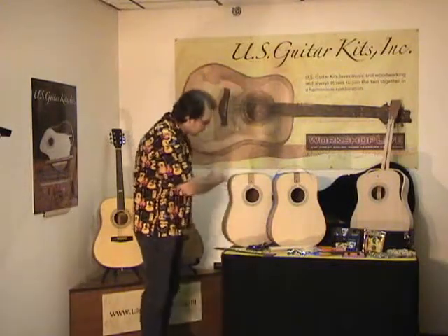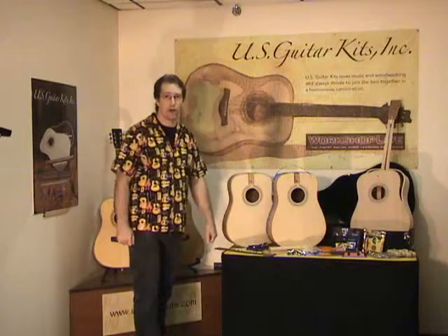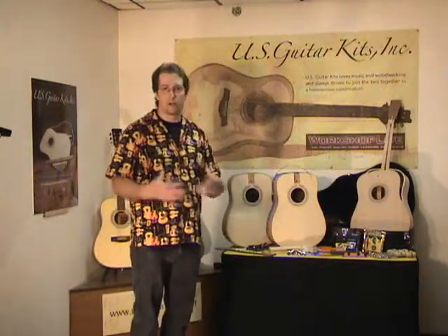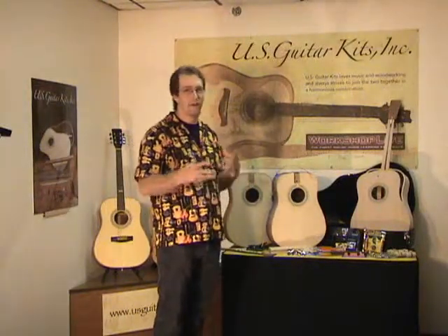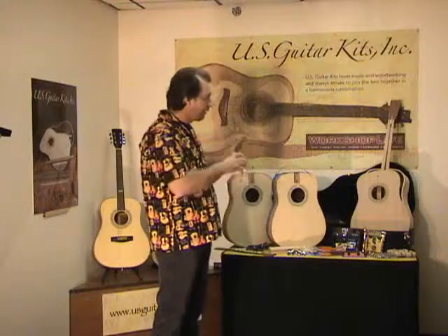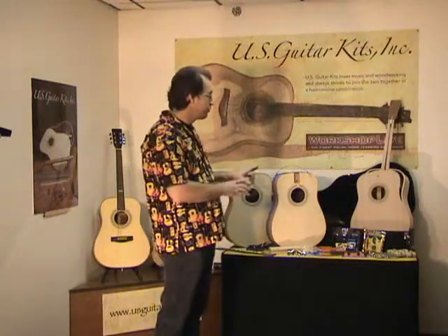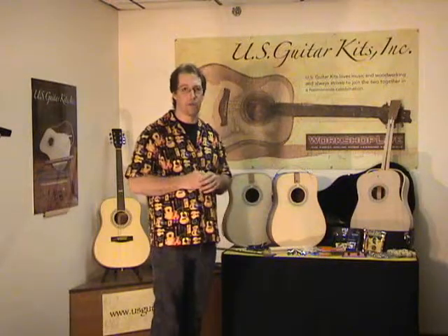You'll see a guitar here with the binding and purfling already on — it's ready for scraping. I provide all of the tools, so nothing worse than building a project and not having what you need. I have every specialty tool that you need to be able to do the job with the right tool. That's a really important part of this whole process.